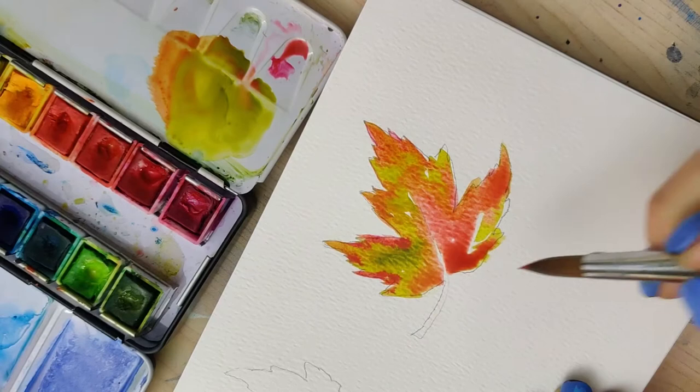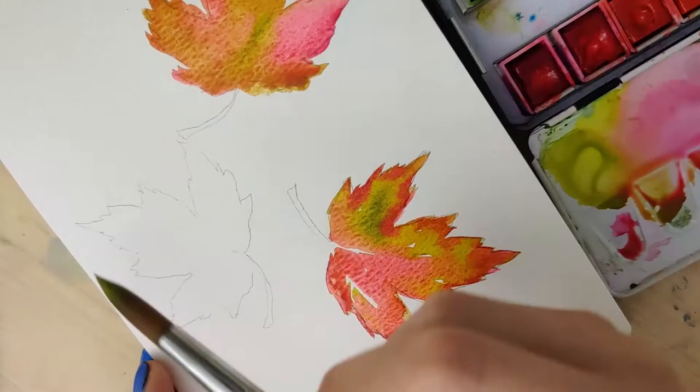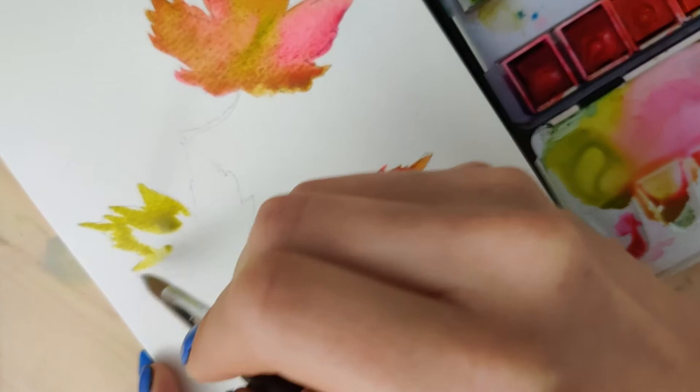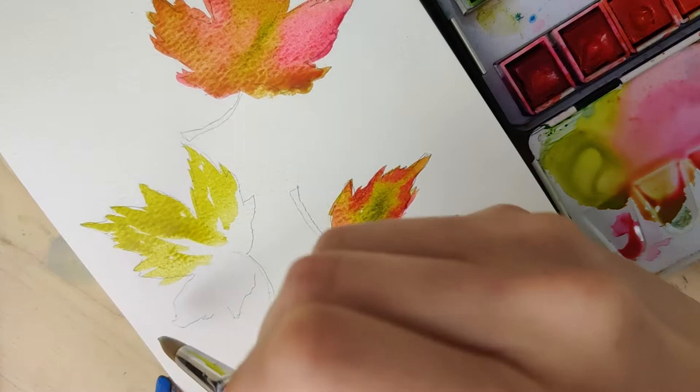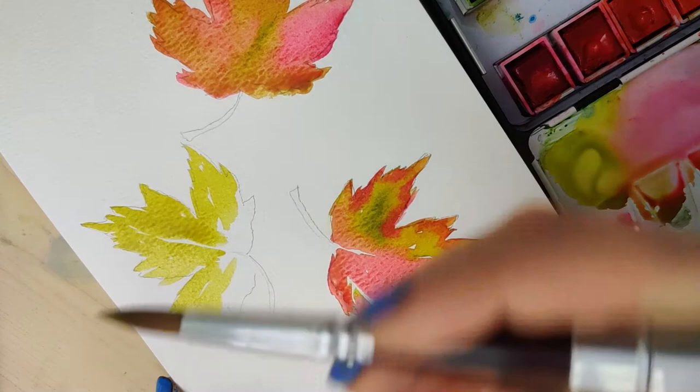Then you're going to want to let this layer dry completely. I recommend either using a hair dryer or moving on to another leaf like I did here. For this exercise I wanted my leaves to all be a little bit different, so this one I leaned more into a mixture of that yellow-green with a bit of a golden-type color and a slight brown hue. That was the majority of this leaf before I placed in some of those more vibrant colors. Now if you look at a maple leaf, some of these actually have a really bright pink-type color, so you can hint to some of that in there.